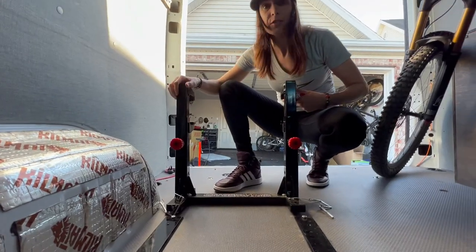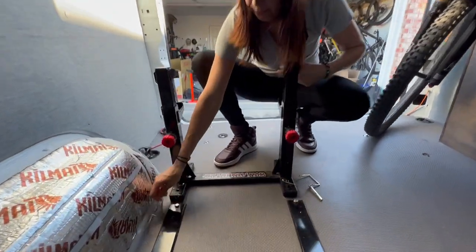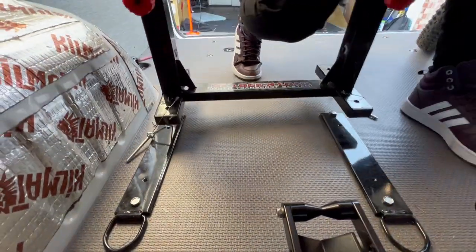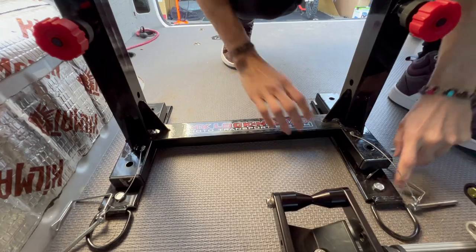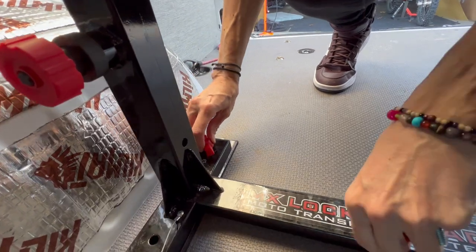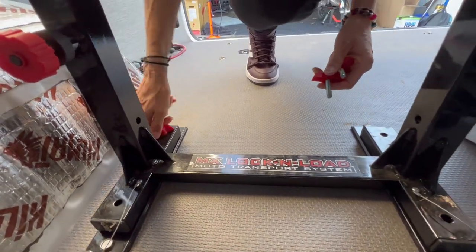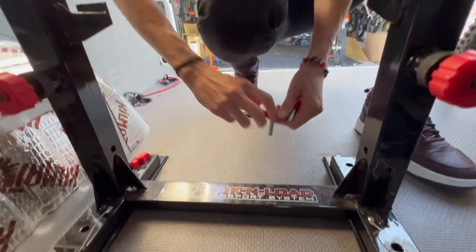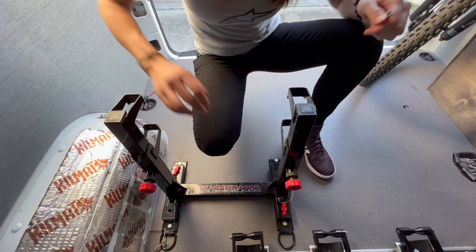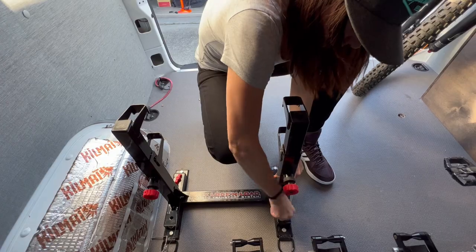So this is my dirt bike lockdown system — it's really awesome because I can take it out when needed but I can also just put it back in. I have these bolted to the van so screws go all the way through the bottom. It works really easy with four screws. The cool thing is you don't need tie-downs for this — it locks down on the pegs, super sturdy. The bike doesn't move around and you don't have to worry about putting pressure on the fork with tie-downs.